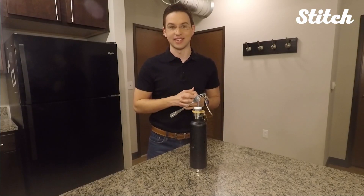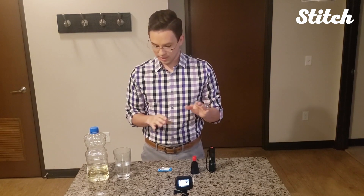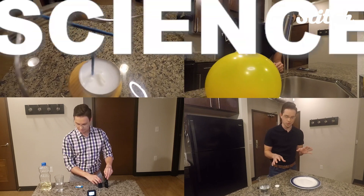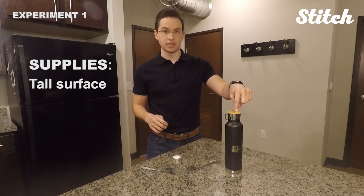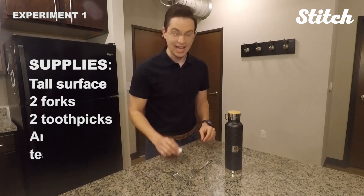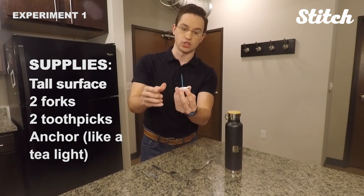It almost looks like there's no way that this toothpick should balance right on the end. For this experiment, you're only going to need a couple things: something tall to balance something on top of, two forks, two toothpicks, and a T-light as an anchor. You can use anything — you just need to be able to stick this toothpick into something so that it's sturdy and balances.